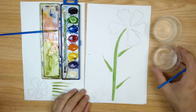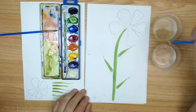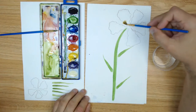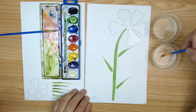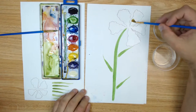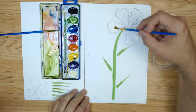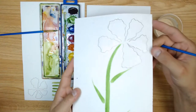With a clean brush and clean water, you wet this area where the petal is. Don't be afraid to put enough water — your paper is made to sustain and absorb that water. Now this area is wet. I can tell it's wet because the paper will shine, and it's absorbing that water. The paper also starts to bend a little. You see how it shines only where it's wet.